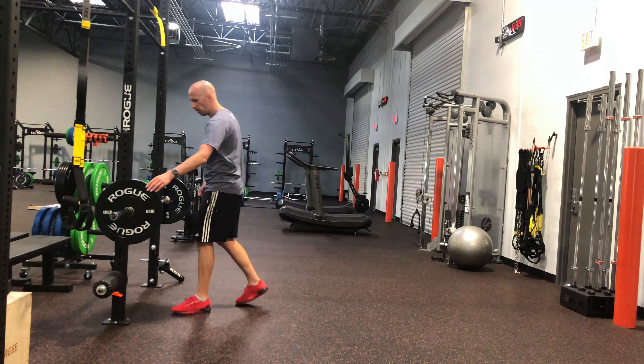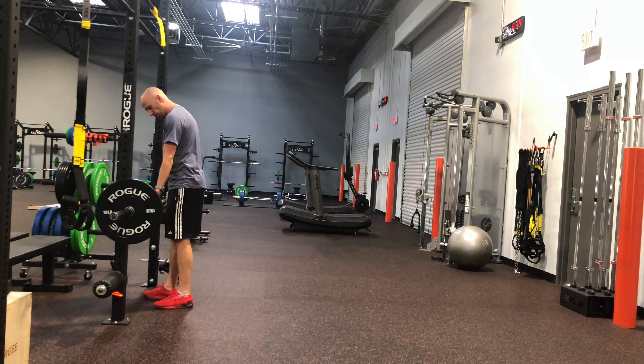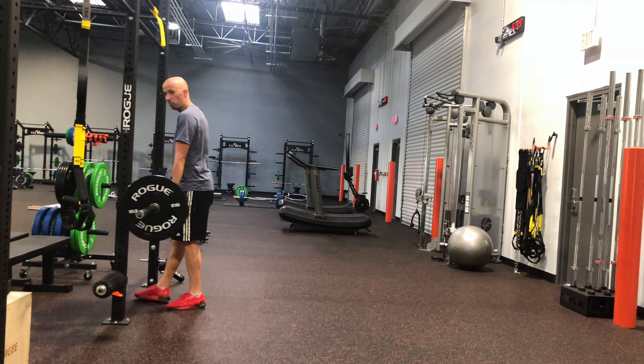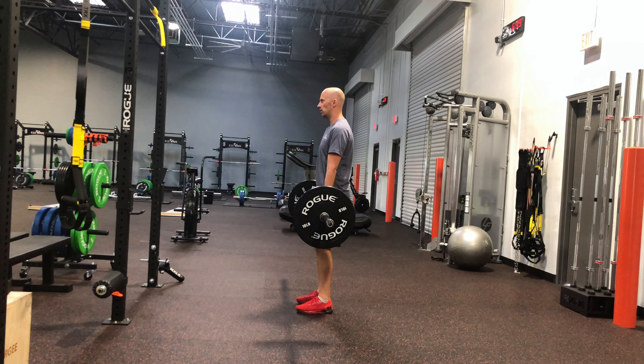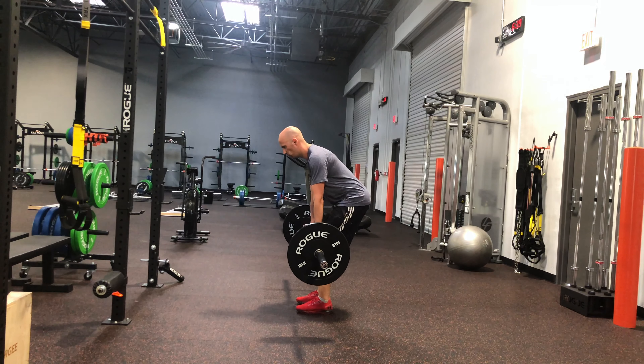Here's what you're gonna do. Get a barbell and grip it with an underhand grip, or a supinated grip, about shoulder-width apart. You're gonna exhale and tuck your hips, then fold over at the waist, pushing the hips back.